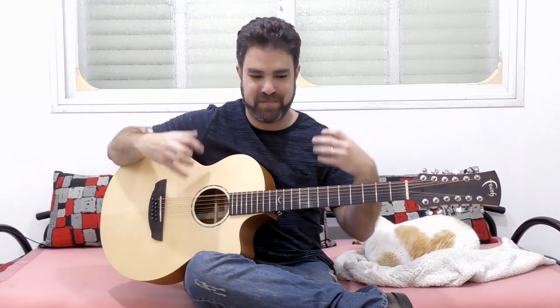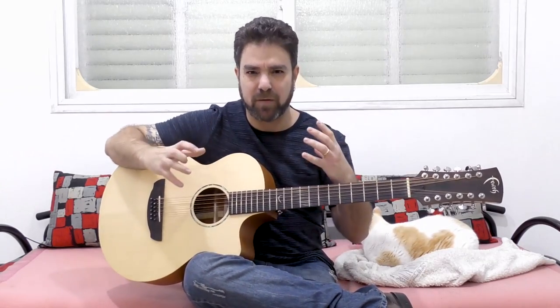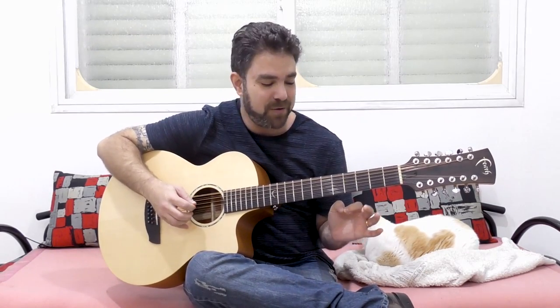You've never heard B minor in such a rich, sonically rich voicing before, right? B minor usually sounds somber and very B minor-ish on guitar. But when you take a 12-string and tune it to G major 7, it transforms completely.